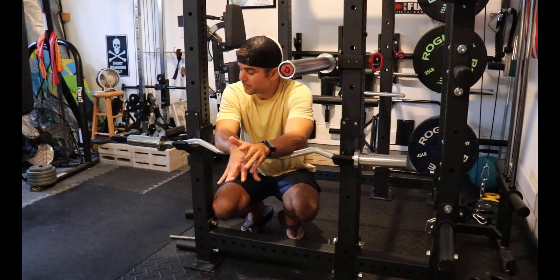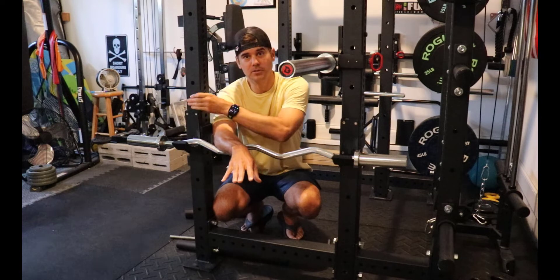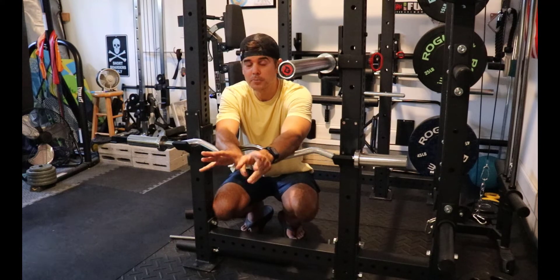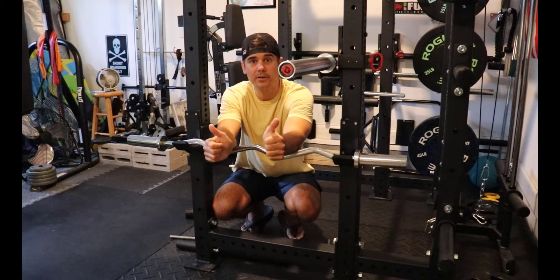I know this was quick. Those of you without square tubing — this is three by three — you're not going to be able to do that. You can't turn your J-Cups to the side. But super simple little hack for a squat rack and Easy Curl. All right, later y'all.